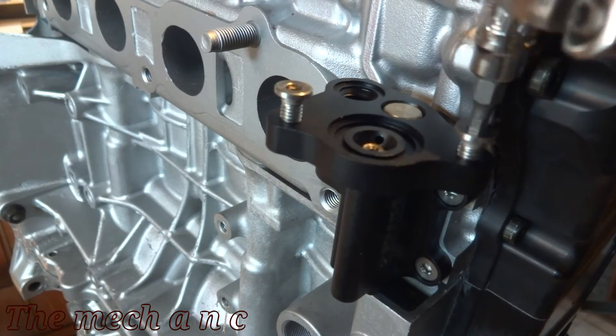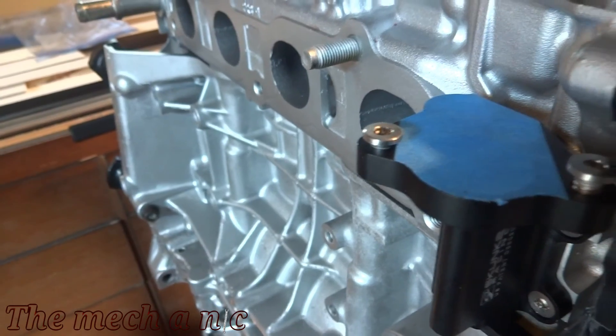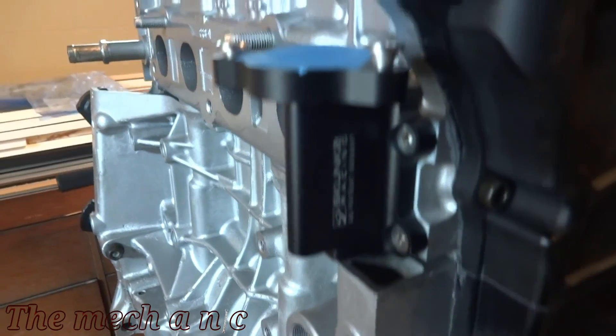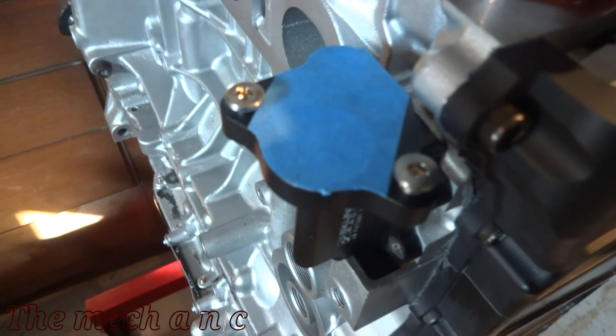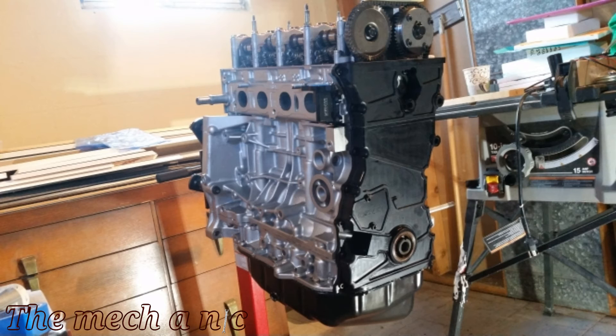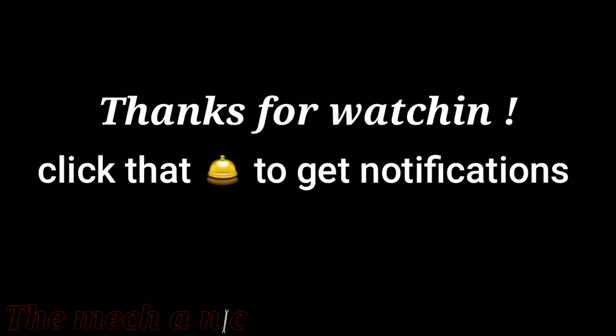Because I don't have the actual solenoid to install here, I'm just going to put the bolts in so I don't lose them, and a piece of tape will keep any junk from getting trapped inside. That's it for this video — let me know what you think about this format, just keeping it simple. Stay tuned, there's a lot more parts to put on this engine. As always, thanks for watching.